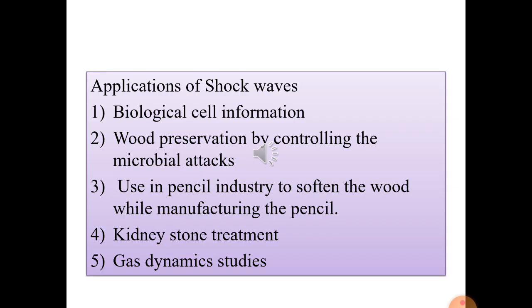There are different applications of shock waves in day-to-day life. First is biological cell information transfer: by passing shock waves of different strengths, DNA can be pushed inside a cell. The distinguishing feature is that the functionality of the DNA is not affected by the impact of the shock waves, making this useful for studying various biological properties of the cell.